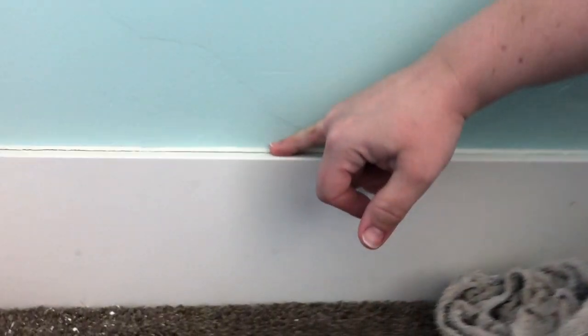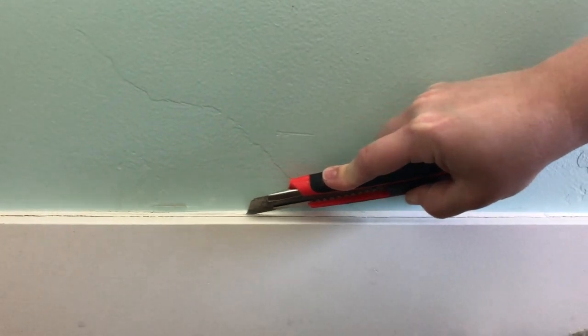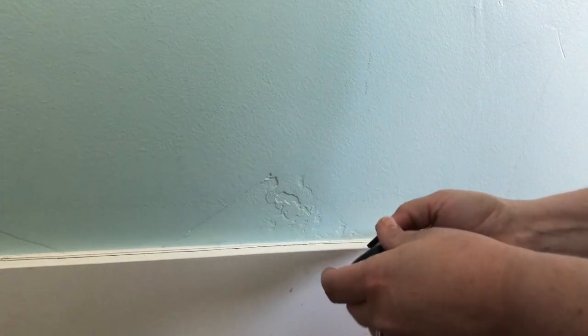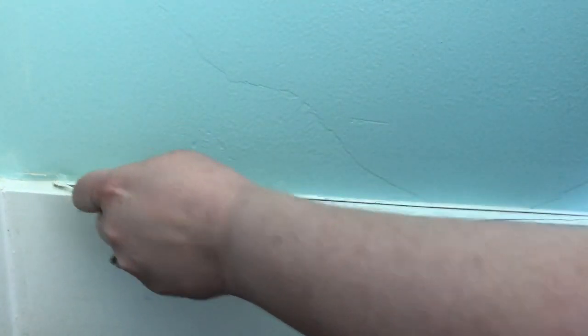Another step for prep work for painting is checking the caulk work. We have our caulk gun here. You can see where it has kind of split away from the wall, so rather than just adding a new layer of caulk on top, we are going to take a sharp blade and just slice it where it meets the wall. This will let us remove the strip that's coming off, and then we'll lay a new layer of caulk on. We'll just stick this knife in and peel it right off.